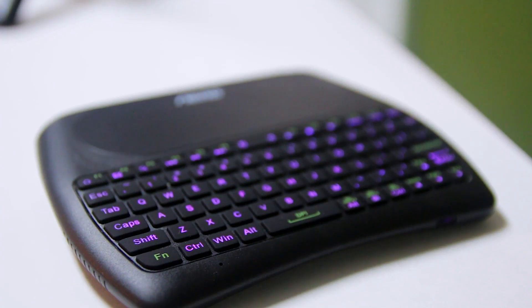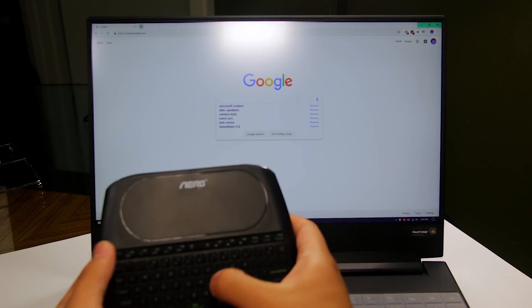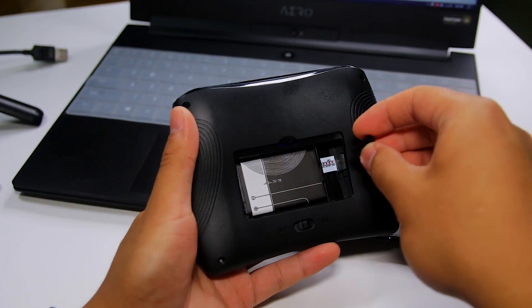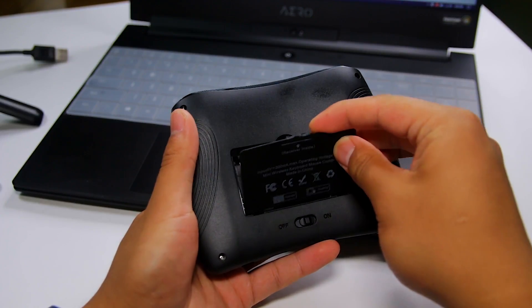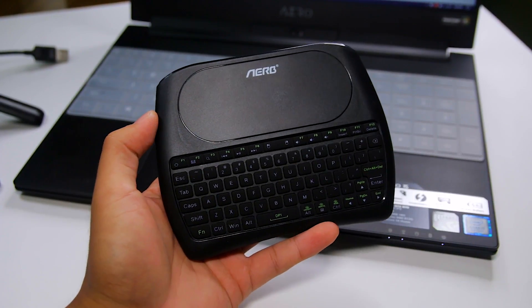This keyboard is really light, which is great when using it for long periods of time. To be honest, the quality feels a little cheap in the hands but I believe it's built well enough for its usage. When you're finished using the keyboard, you can put away the USB receiver in the back compartment, which is super handy because you'll never lose it. I wish more products had this feature because it would save me so much time not looking for my USB receivers.